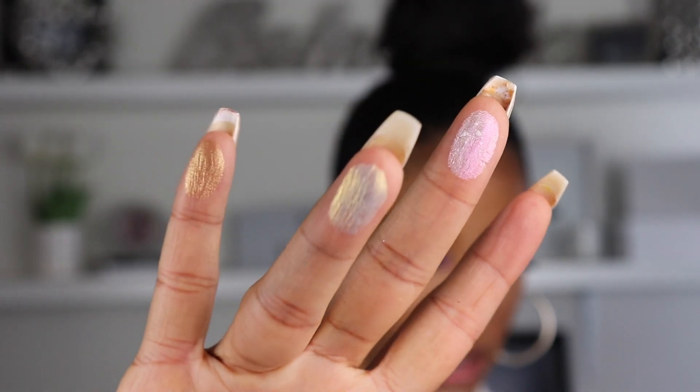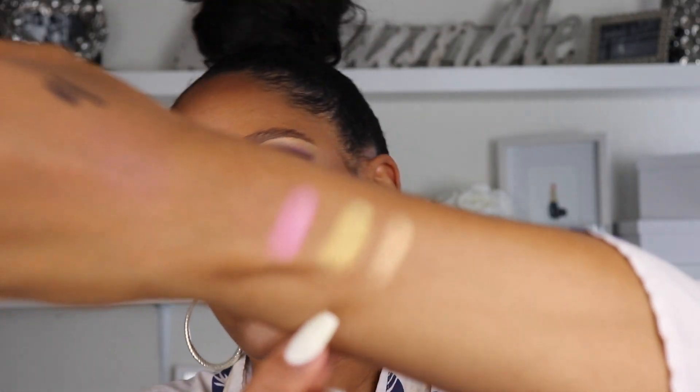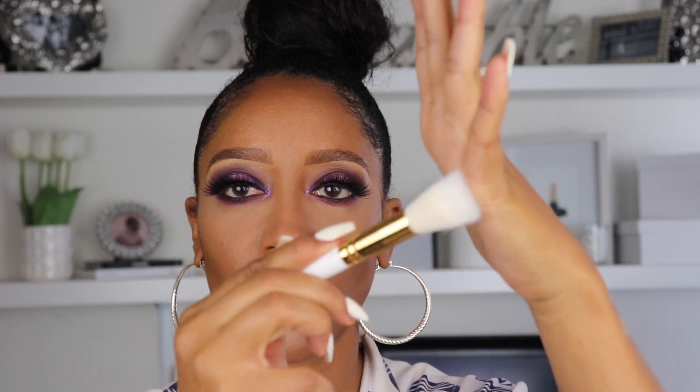Let me swatch these — this is iridescent pink, fine gold, and bronze nectar. There they are. Pretty. I don't know which one to put as a highlight. I could have done like a cute eye makeup with it. I also got this brush here that came with the collection — the Buffer 03 brush. It comes in like an envelope. It's a stippling brush kind of deal, very soft.